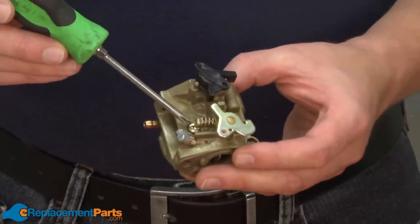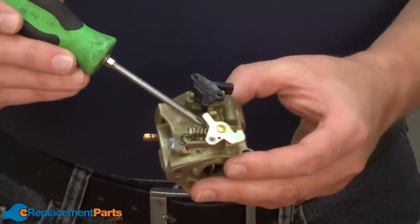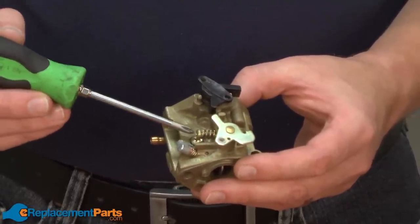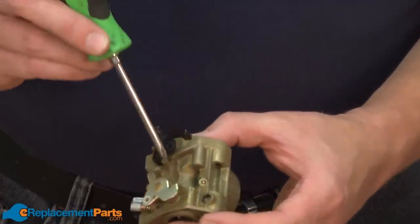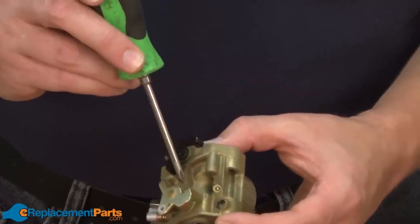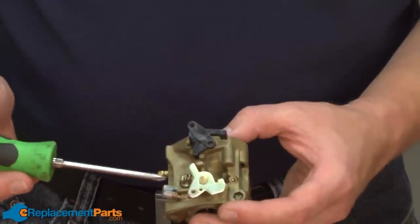Now I want to remove the screw that covers the pilot jet. Before I do that, I have to remove the idle screw because the idle screw interferes with the screw covering the pilot jet. Before I remove the idle screw, I'm going to take note of the number of threads that stick out past the side of the carburetor body. When I reinsert the screw, I can put it in the same amount.